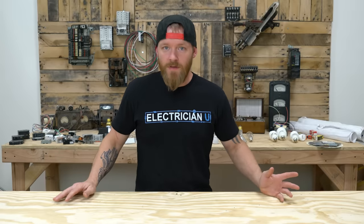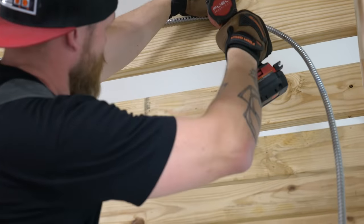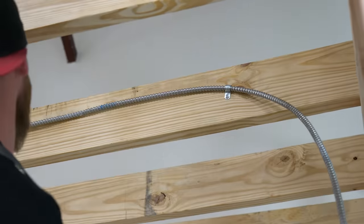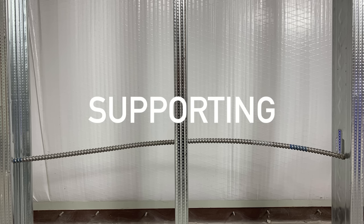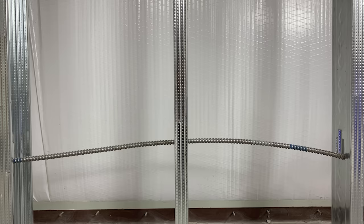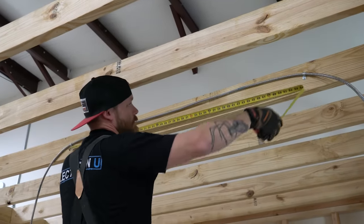Let's talk about securing and supporting, covered in NEC 330.30 — they're grouped together but they are two different things. Securing is literally taking something and securing a conductor to something — putting a strap on it, locking it in place. Supporting is just holding it up, like when you run across trusses or rafters in a ceiling. With MC, it's still a six-foot rule: within six feet you have to secure and support, though there are a couple of exceptions.